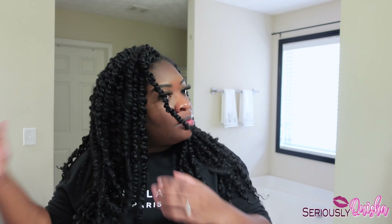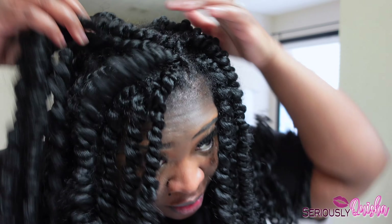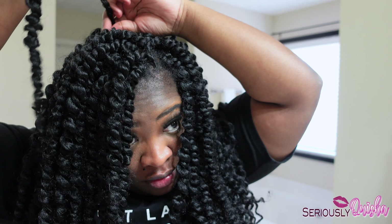And that's it y'all, that's all I had to do — now just style as you please. Yeah, I really would lay my edges down but I really want this oil to work and actually grow my hair back, so I don't want anything else interfering with it.